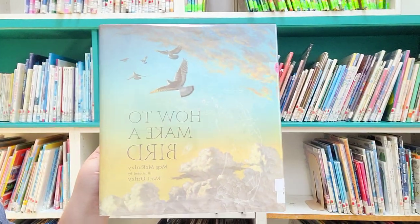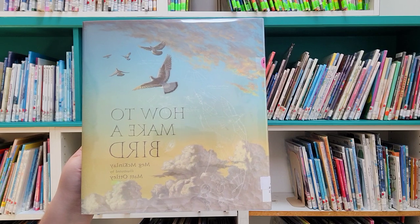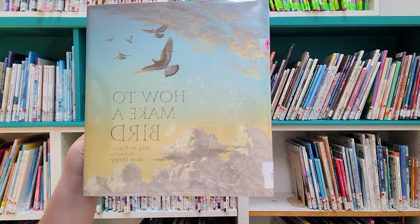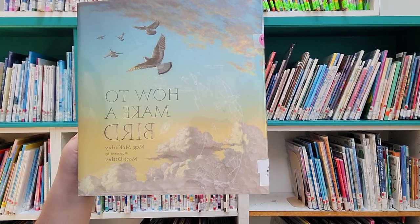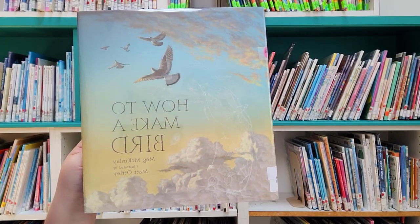This summer we have been reading stories that go along with our theme of Tales and Tails, and this week we are reading stories about birds. So let's get started on today's story: How to Make a Bird. This was written by Meg McKinlay and illustrated by Matt Otley.